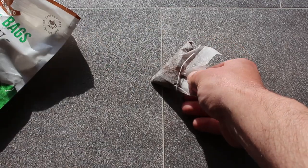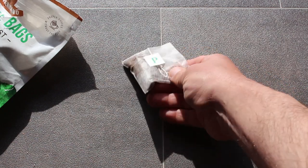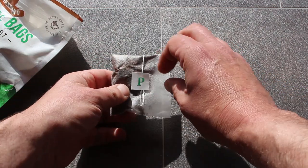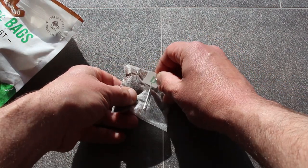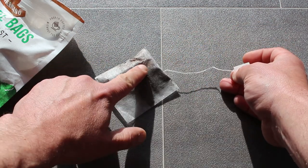So what you do, you take one of these sachets and you get a bag like that full of coffee and you carefully just peel that, and then again like that, so you don't put a hole in the bag.